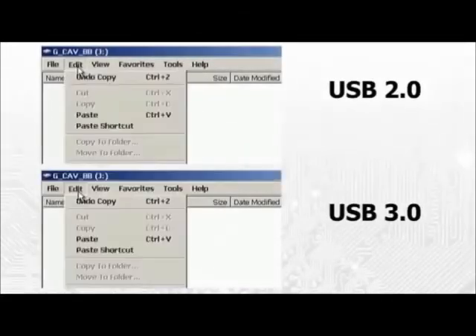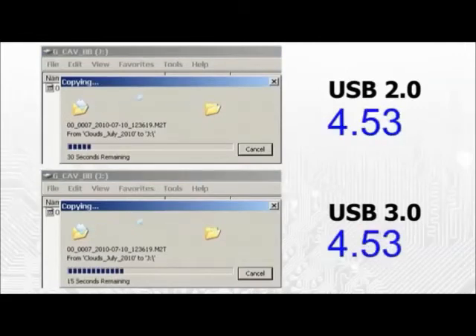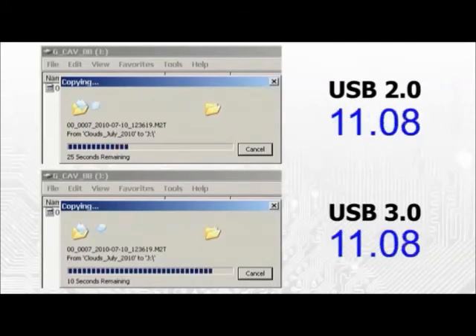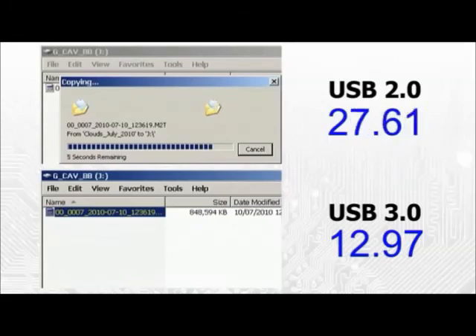Finally, let's finish off with a real-world speed comparison. Here, I am copying the same 848 megabyte file to the same external hard drive. The only difference is that in the first instance I am using a USB 2 connection, and in the second, USB 3. As you can see, in this test, based on a USB 3 port on a PCI Express add-on card, a speed increase of about 2.5 times is obtained.